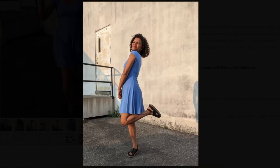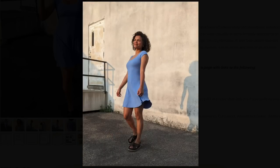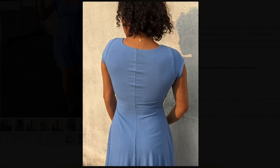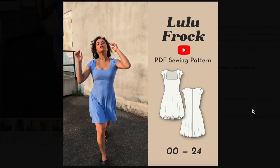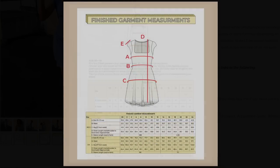Pretty little rib knit — super cute, super simple. Easy little throw-on dress. Might be a little on the short side for my taste — it could use a couple more inches depending on your height.